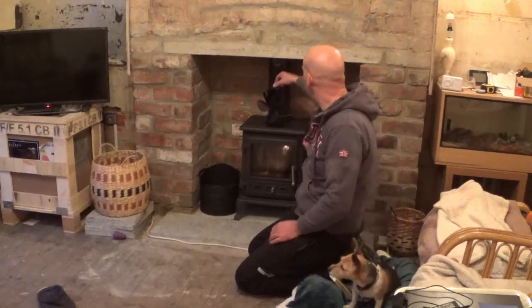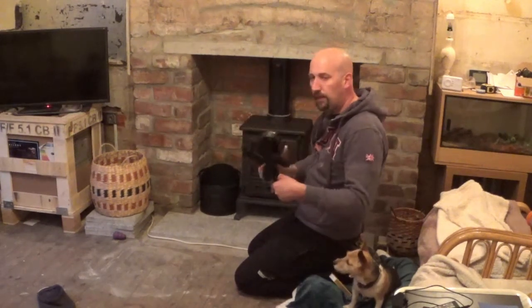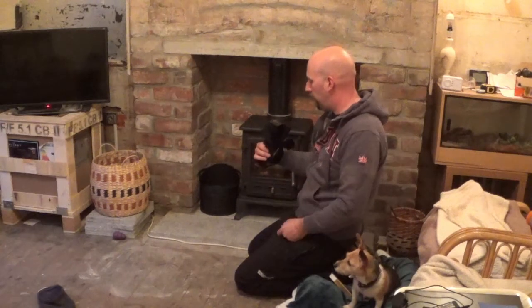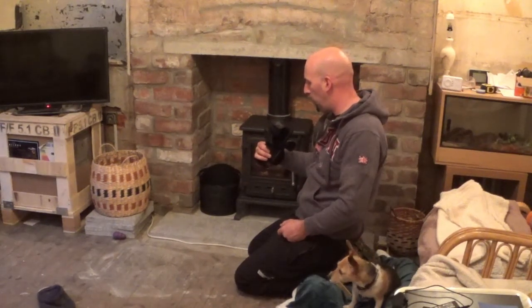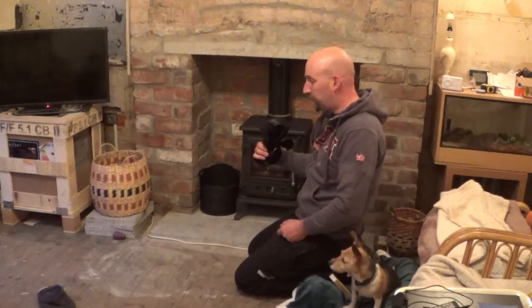Hiya, so I'm just doing a bit of a review about this fan I've got. I've got this fan, it's called a 'For Your Home' heat powered stove fan, made in China.